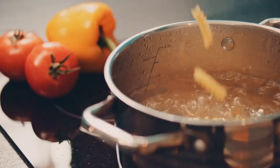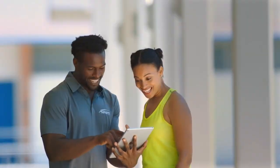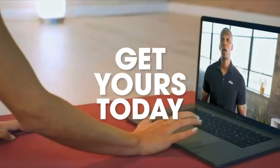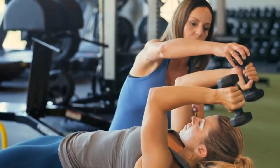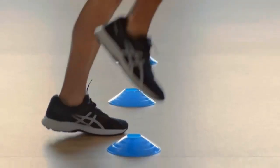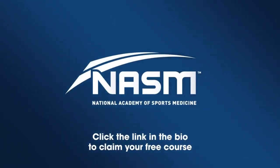Each month, NASM is giving you free courses — free courses each month just for being part of the NASM family. Learn about everything ranging from nutrition to strength, weight loss to stress relief, and everything in between. Click the link in the bio for information and to claim your free course before they're gone.